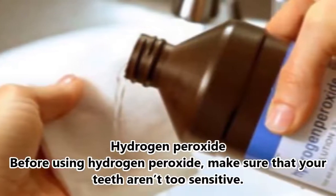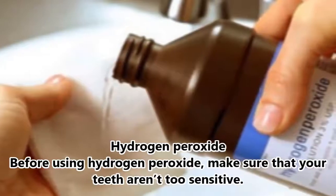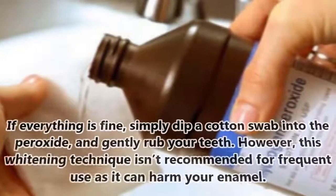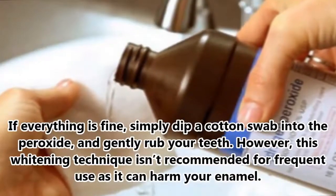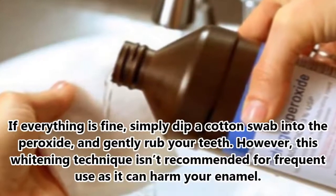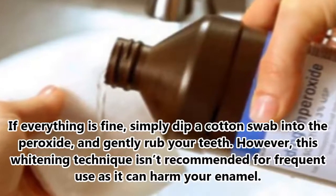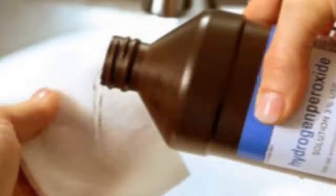7. Hydrogen Peroxide. Before using hydrogen peroxide, make sure that your teeth aren't too sensitive. If everything is fine, simply dip a cotton swab into the peroxide and gently rub your teeth. However, this whitening technique isn't recommended for frequent use as it can harm your enamel.